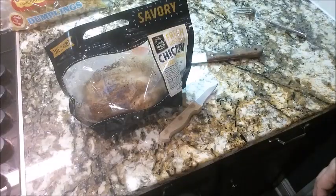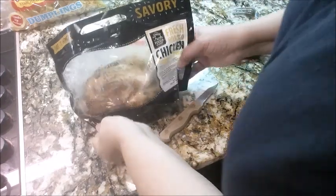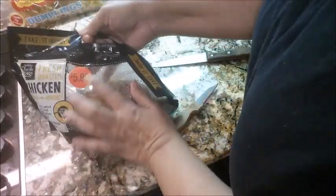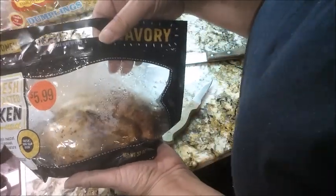Okay guys, come and go with me into the kitchen. For this recipe I'm going to be using a savory rotisserie chicken that I picked up from Kroger. I paid $5.99 for it, so it's going to be a good deal.